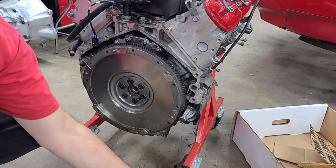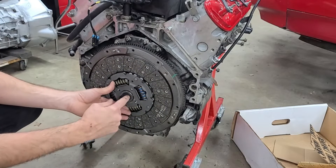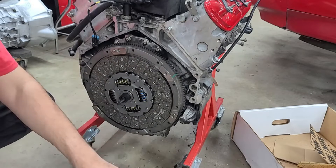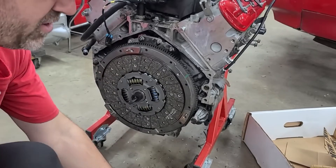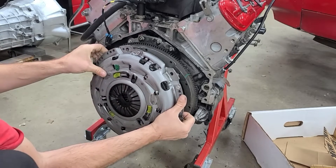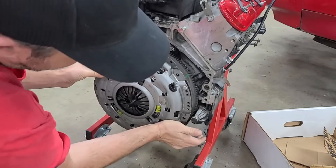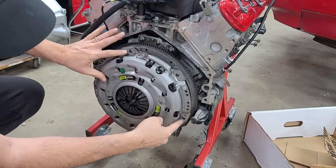First thing we're going to do is install the clutch disc. We're going to use this alignment tool where the tip will go inside the pilot bushing or bearing and hold it tight so you can go ahead and get your pressure plate mounted. To get the pressure plate mounted, you see these little pins here — there are holes in this pressure plate that will align to the holes on this. All you have to make sure you do is get those pegs lined up correctly on your pressure plate and it'll stay put.